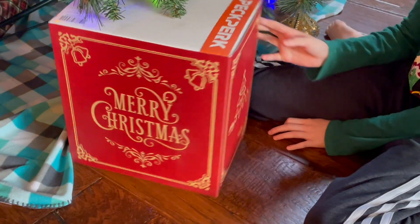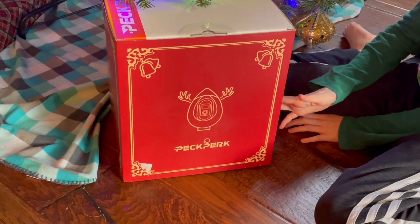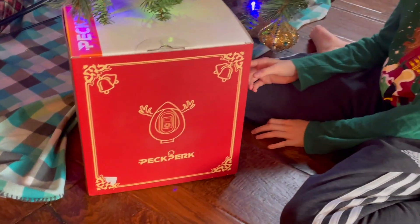Mom points out a new box under the tree. It's actually a present they received before Christmas, and they're going to open it early because it's for the whole family.